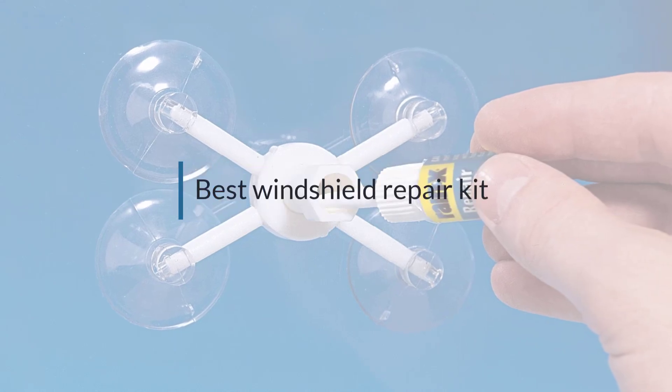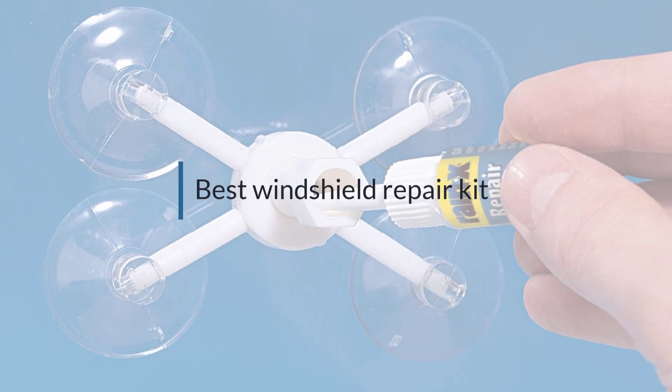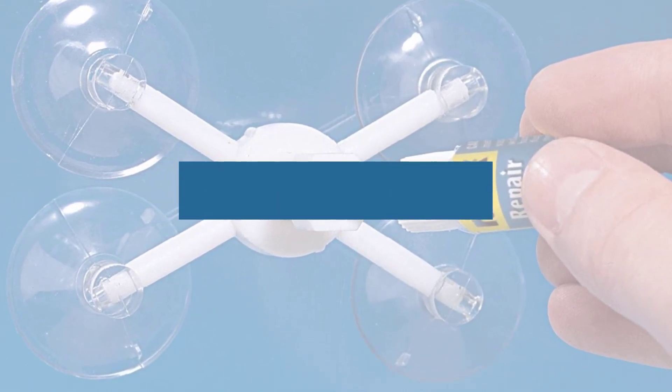If you are looking for the best windshield repair kit, here is a collection you have got to see. Let's get started. At any time, you click the circle for more info and real-time deals.